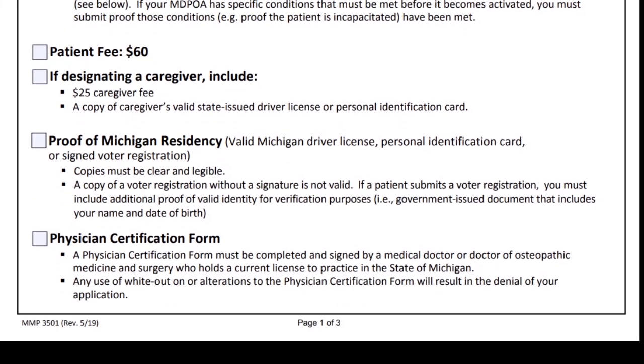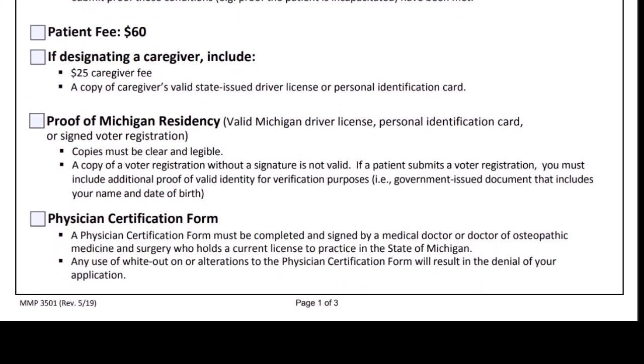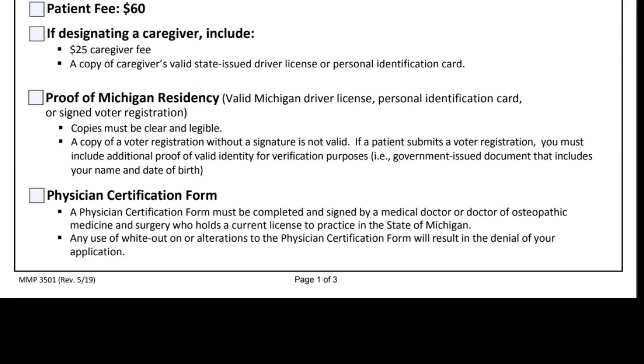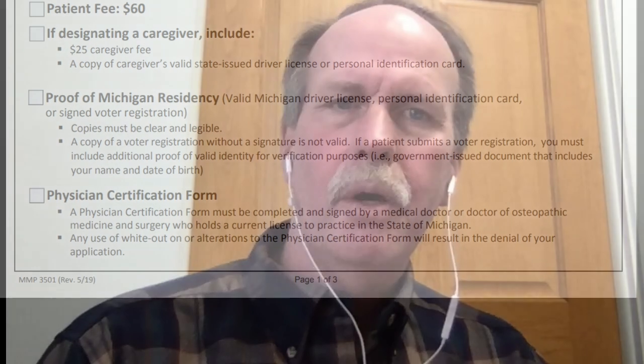You'll also need proof of residency and a valid Michigan driver's license or personal identification card. If you have a signed voter's registration card but an active license in another state, that is not proof of Michigan residency. You'll also need the physician certification form, which we'll go over in a few minutes. That covers the checklist — let's get into the actual application itself.